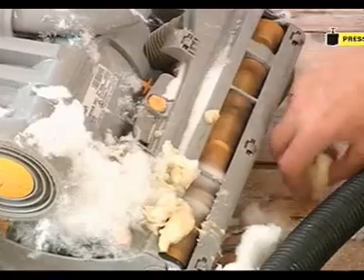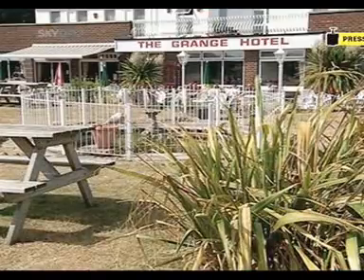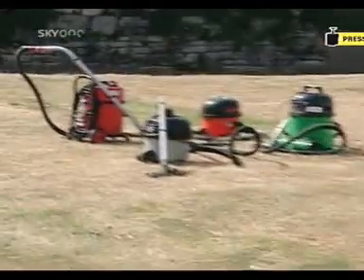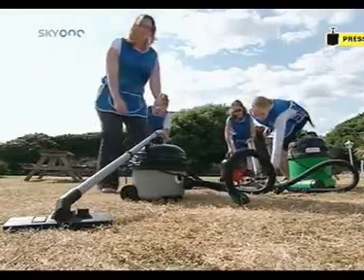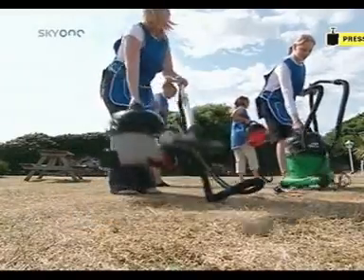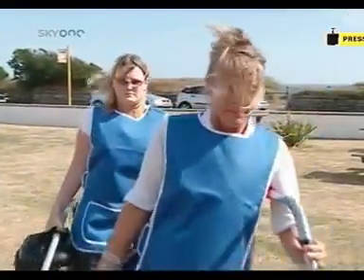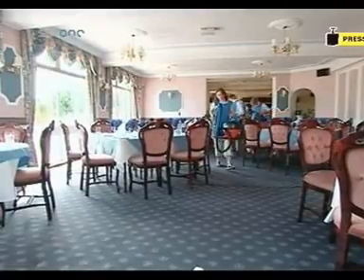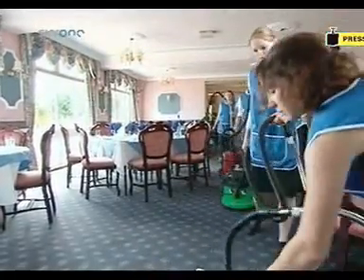The next stage: get these babies into the hands of some experts. Bournemouth, a busy hotel. Four well-worn vacuum cleaners, four well-worn cleaning ladies — their usual stomping ground is the vast corridors and rooms that make up their place of work. But what kind of suck can these ladies generate with the tools of their trade?